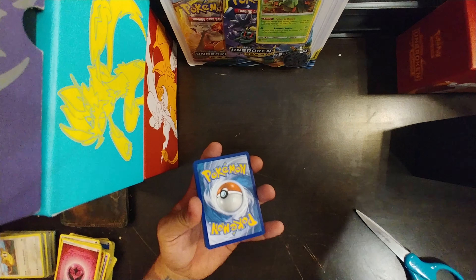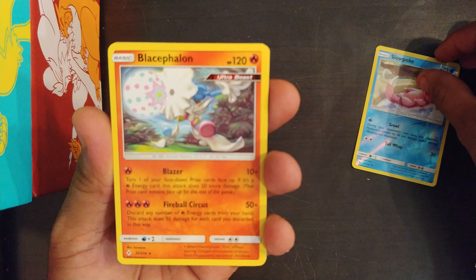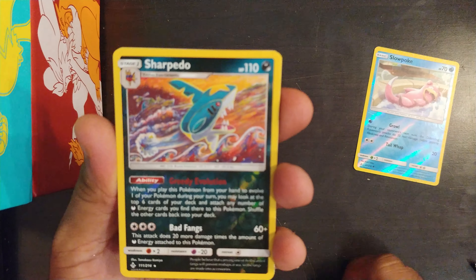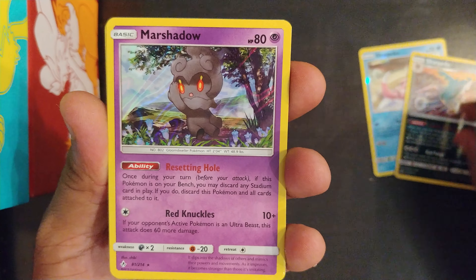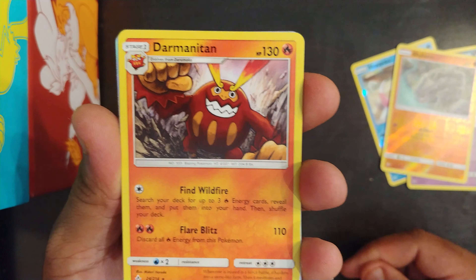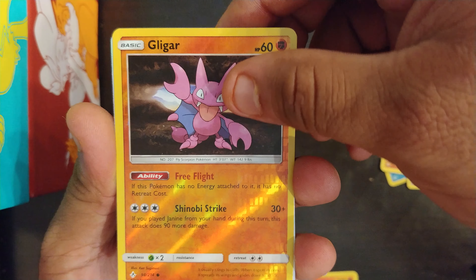We will start looking at the pulls in the order in which I opened the packs. We got a reverse holo Slowpoke, Blacephalon, non-holo Sharpedo, reverse holo Marshadow, Rhyhorn reverse holo, Darmanitan non-holo, and Gligar.